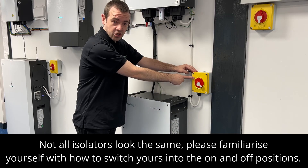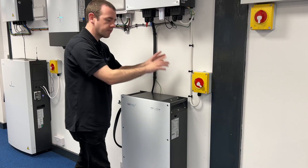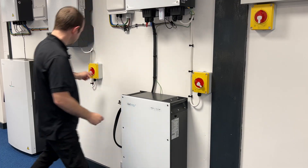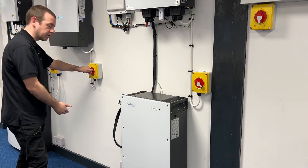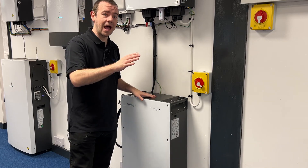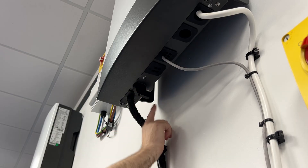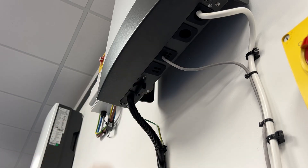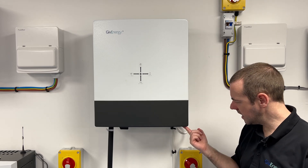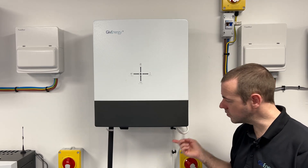Next we need to isolate the power for the inverter by switching the isolator to the left so the circle is off. You will also have another one of these for your solar PV if you have that installed, so turn that off as well — so both or all isolators are off. You'll see a toggle switch here that says on/off — turn that to off. Now the system is shut down.